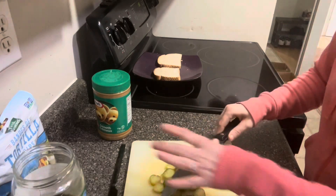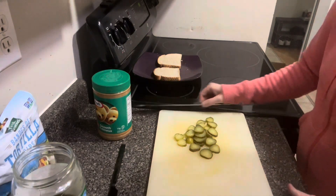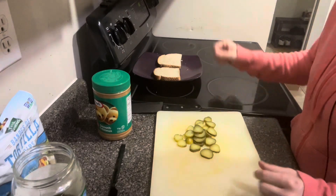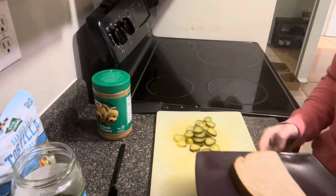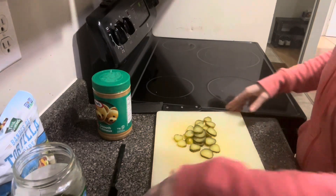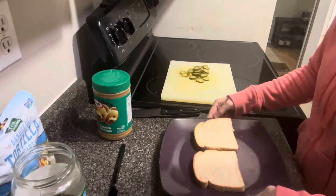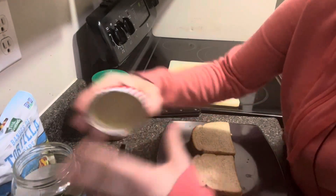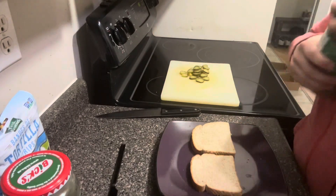All right, now that we've got all of our pickles right there, it's time to put the peanut butter on the bread. Put the lid on the pickles, take the lid off the peanut butter.